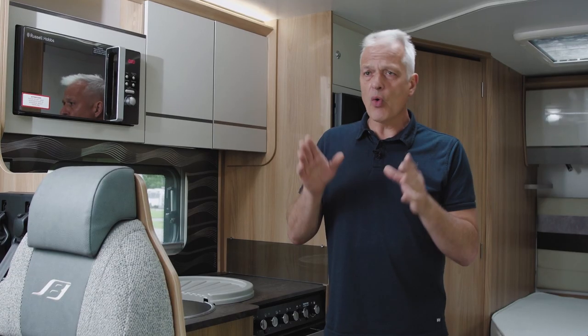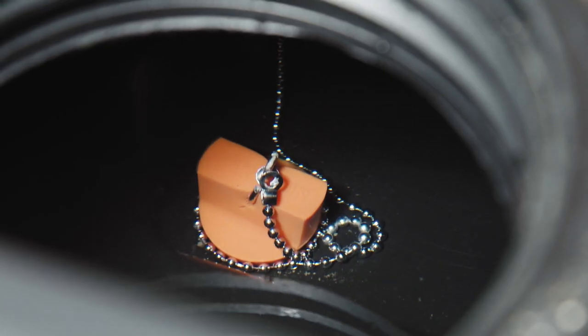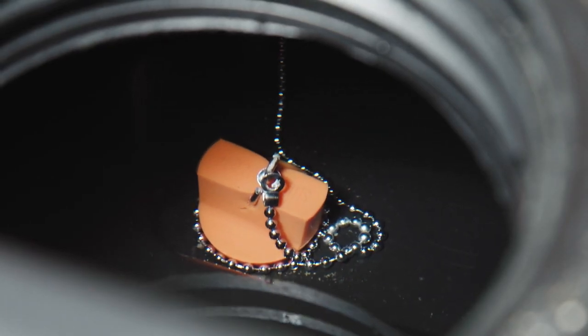If you'd also like to drain down your fresh water tank, pull the carpet back, open the hatch, open the top, and there's a bung underneath. Simply pull that bung out and that will drain the fresh water system.